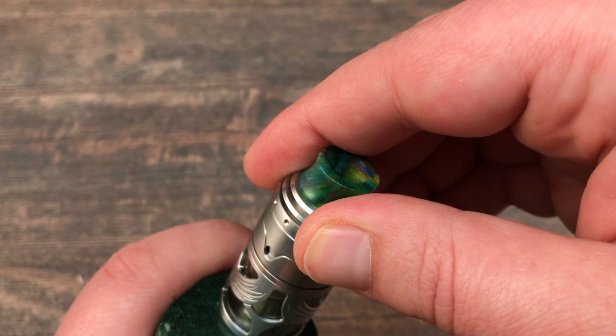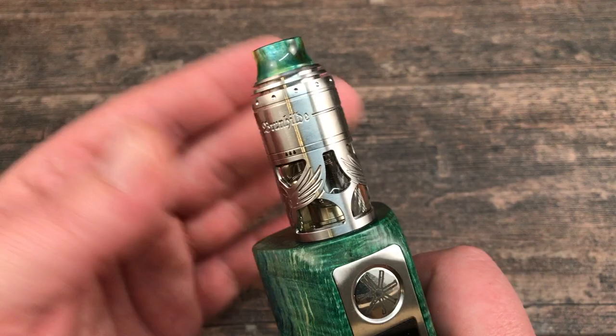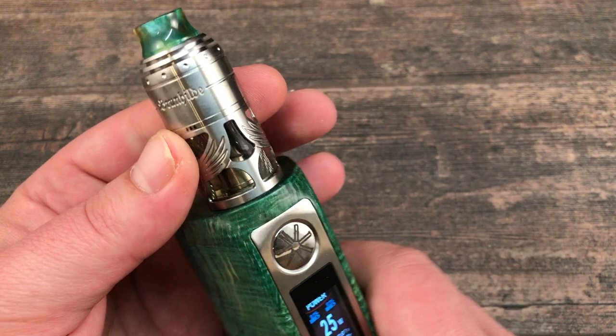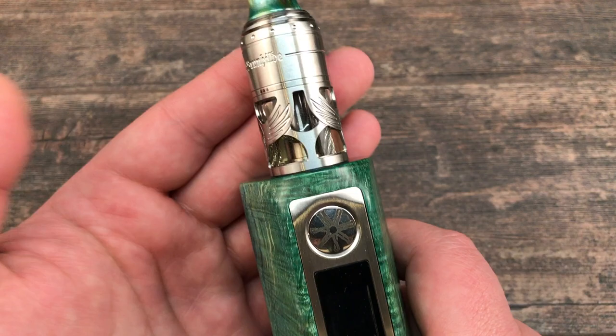I like this RTA. It's on the taller side — you need to be a fan of that — but it's a German style; they always use tall tanks and it looks good on this Asmodus mod. You can get it down to a tight MTL or use it as a restricted direct lung. The stainless steel cables keep up with the wicking.